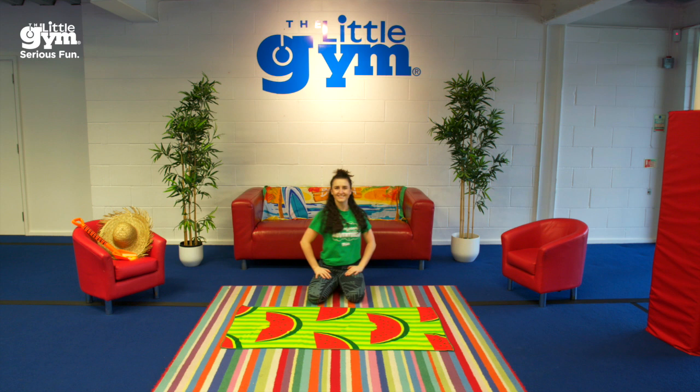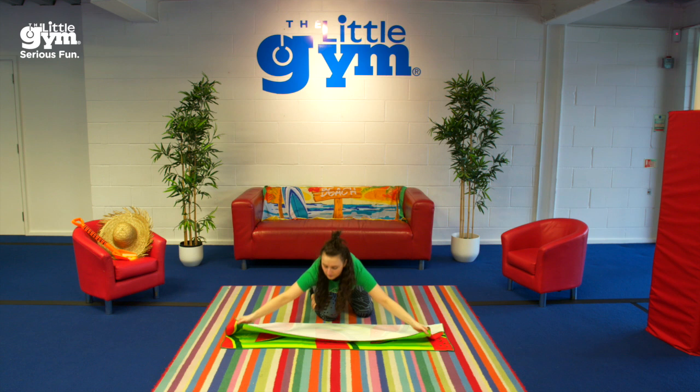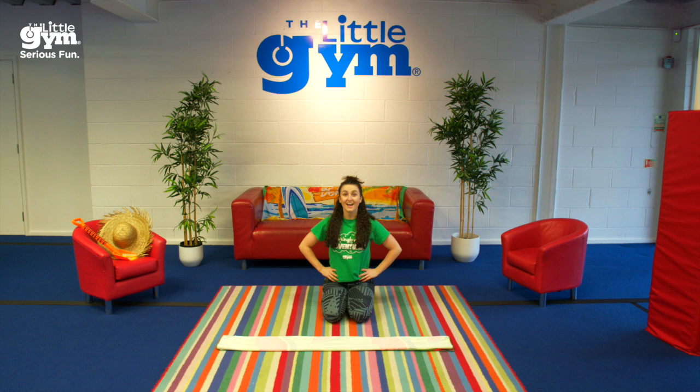Now you have 10 seconds to fold your beach towel in half so that it's long and skinny. 10, 9, 8, 7, 6, 5, 4, 3, 2, 1.